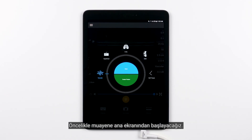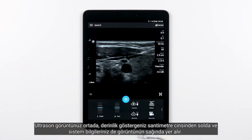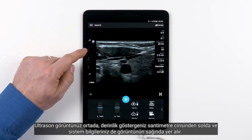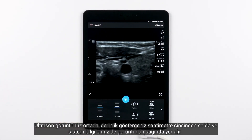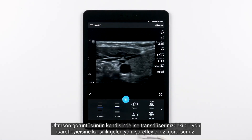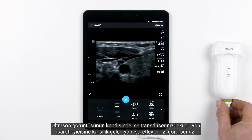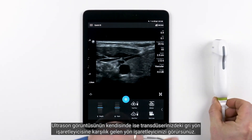We're going to start from the exam main screen. First hit Scan. Once you are actively scanning with your Lumify system, this is what you'll see. You have your ultrasound image in the middle, your depth indicator on the left in centimeters, and your system information on the right-hand side of the image. On the ultrasound image itself, you'll also see your orientation marker, which corresponds with the gray orientation marker on your transducer.